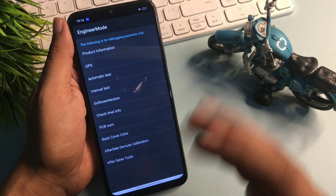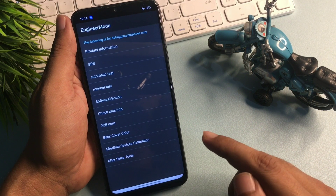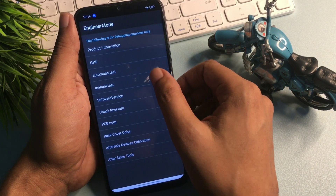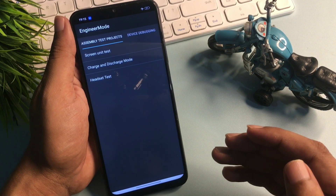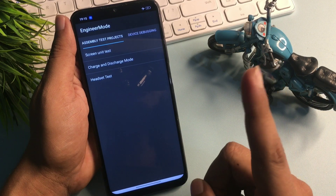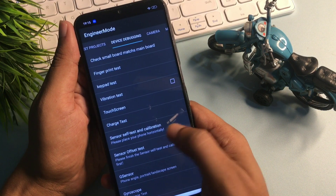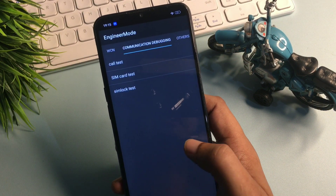There are lots of options on this engineer's mode page. You will have to go with the 'Manual Test' option, which is showing at the fourth number — simply click on it. It will take you to a new page with three types of options, but you don't have to select any of them. Instead, simply slide your phone to the right side and continue sliding until you reach the 'Others' option.